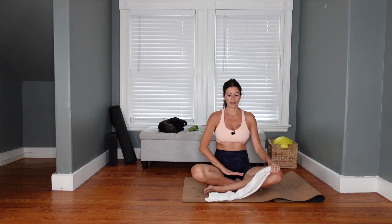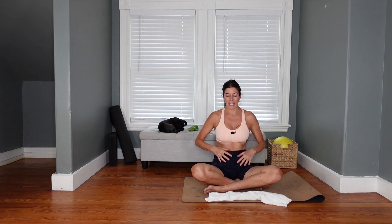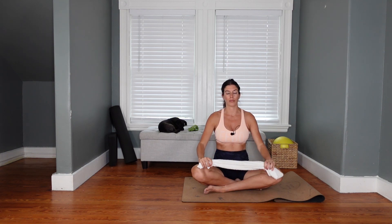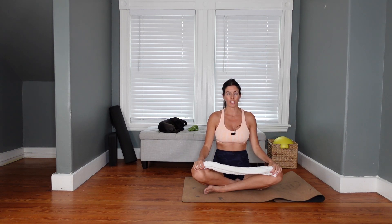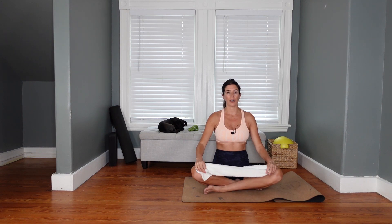The exhale is slowly out through the mouth — it's audible. As we exhale, the pelvic floor lifts; it's like a gentle Kegel. The ribs can move gently in and down. Continue breathing like that: inhale through the nose, focus on expansion and relaxing the pelvic floor — you're not pushing it down, just relaxing it. On the exhale, that engagement of the pelvic floor and gentle lift. Can you feel the lower abdominals brace gently? Ribs move in and down.